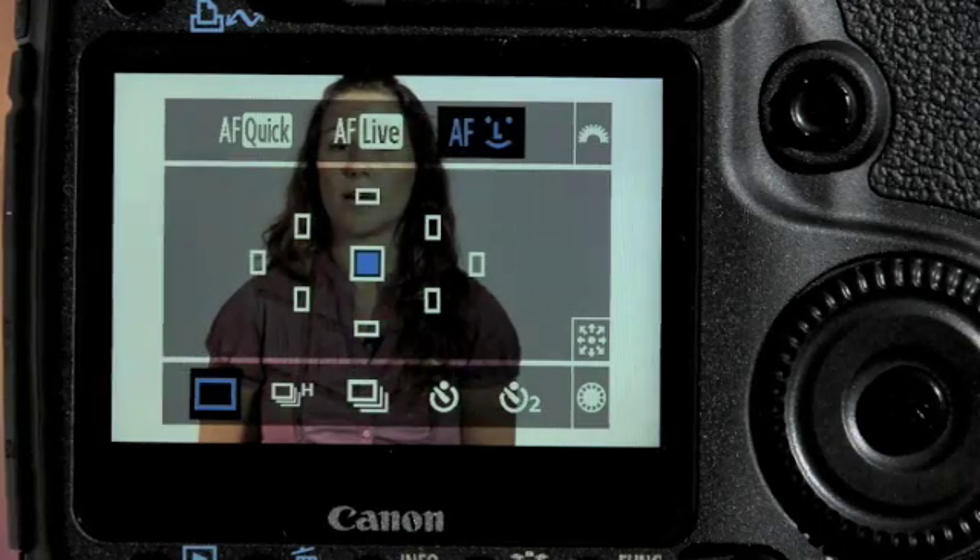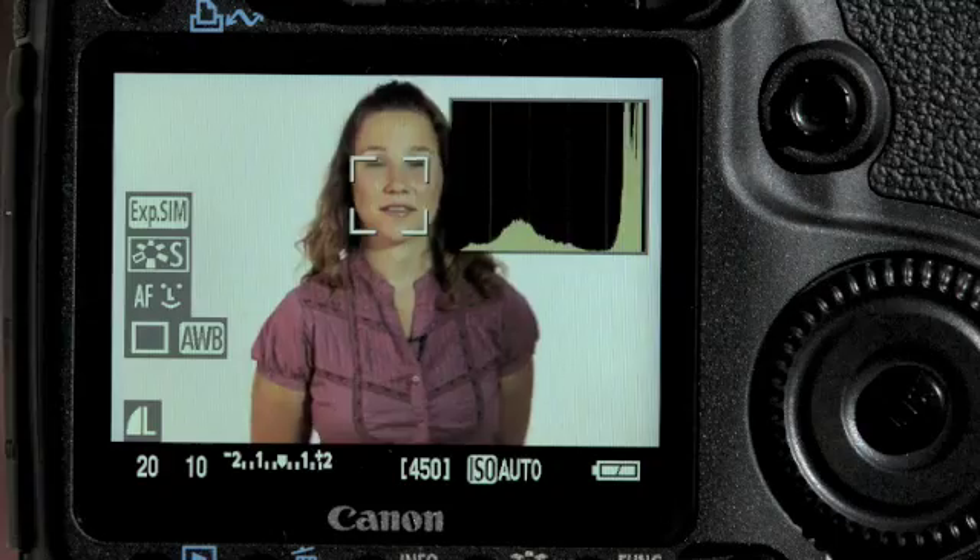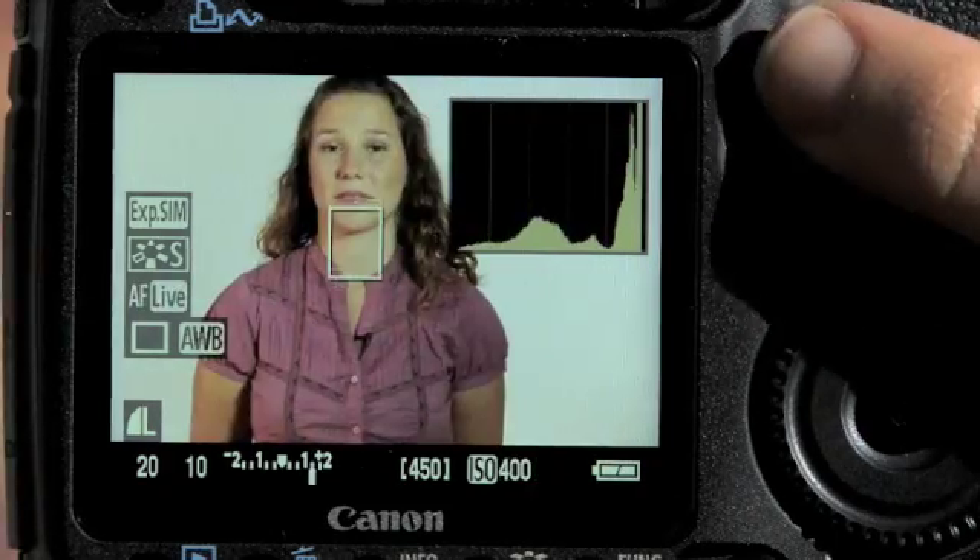There are now two new options of live mode autofocus, and those are live face detection autofocus and live mode autofocus.